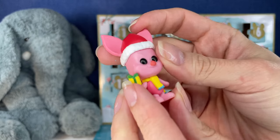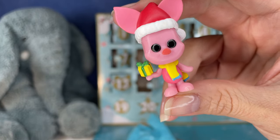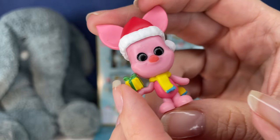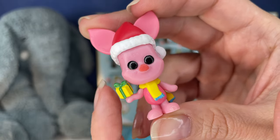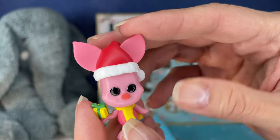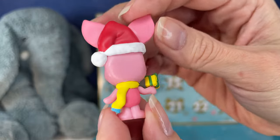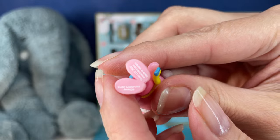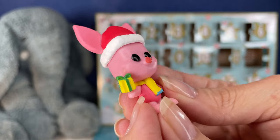Oh my gosh, you guys — it's Piglet! I'm trying not to be super excited, but I already am super excited. You can almost see Piglet's little grin there. Piglet's got a little present. That is so stinking cute. Little Piglet ears. Piglet, you're stealing my heart — it's so cute.